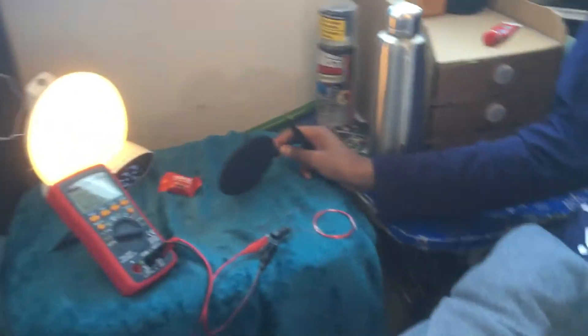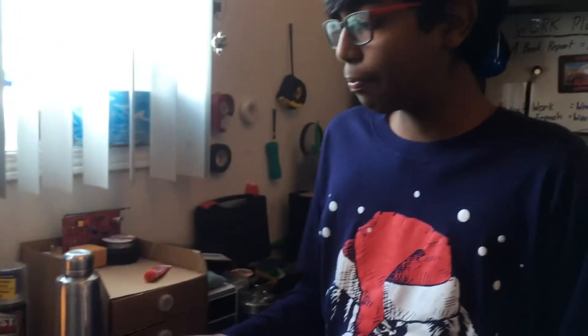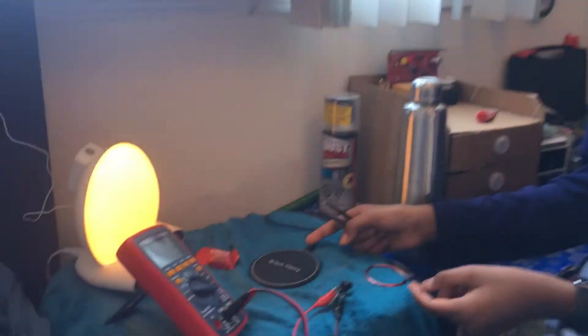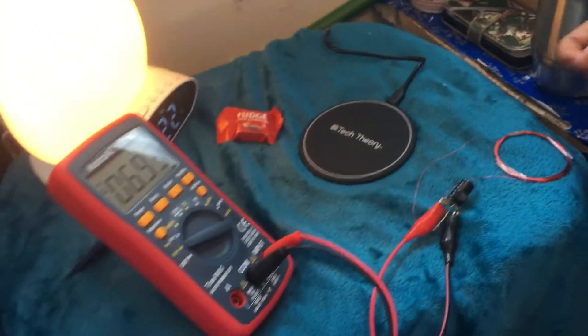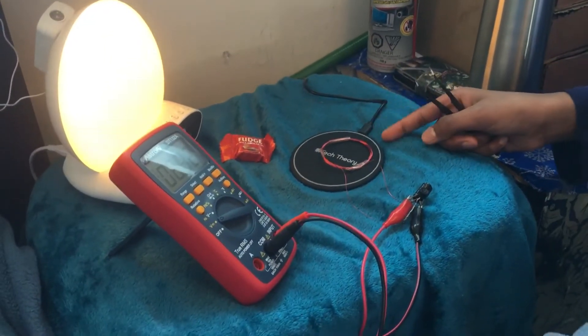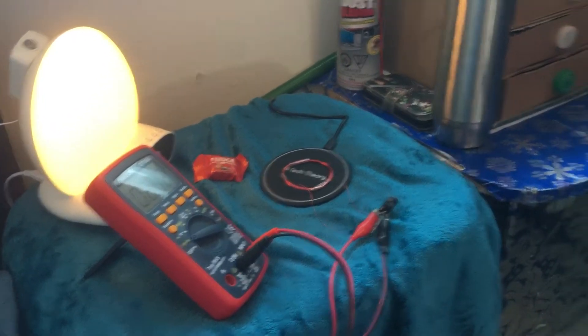Inside this wireless charger there is a coil which produces a high-frequency electromagnetic field. That electromagnetic field is powered by AC voltage. That electromagnetic field goes through this coil, which is inducted through the air. This electromagnetic field then gets converted into AC current through this coil, and goes through this little configuration.